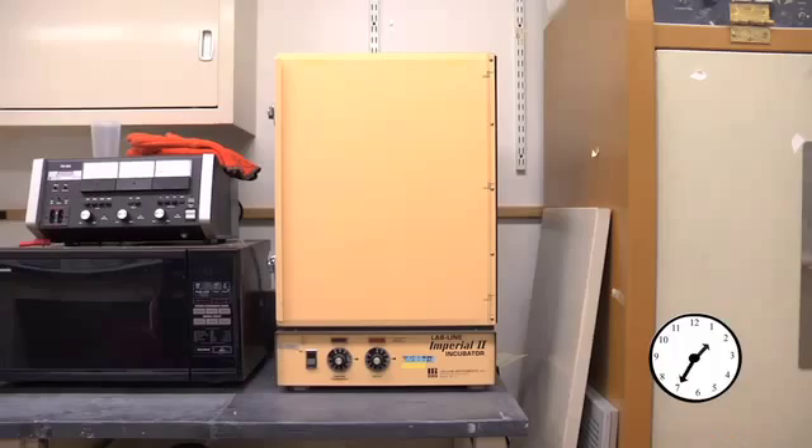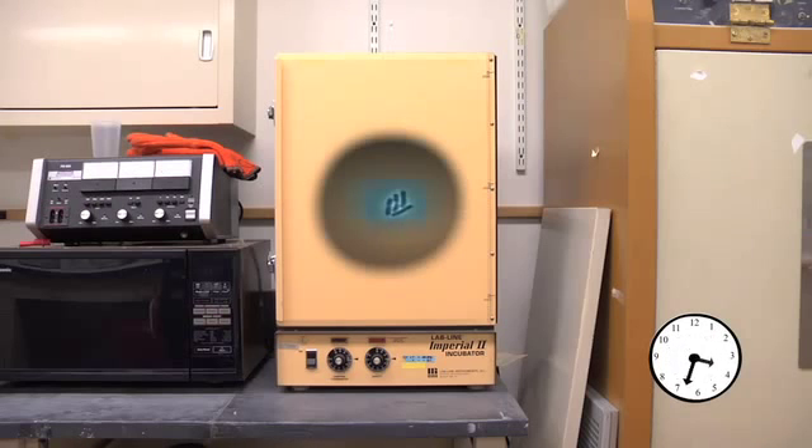And now we wait for growth. The bacteria will replicate approximately once every 30 minutes. You can imagine that in a few hours you'll get millions of bacteria from each one.